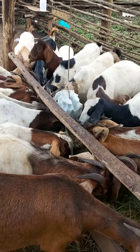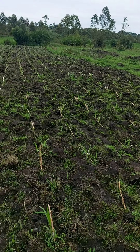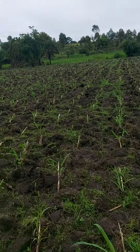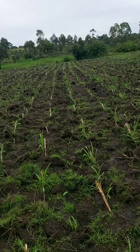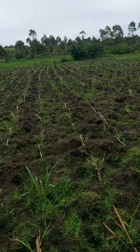So farmers, if you have this napier grass, it is very important to know the stage at which you are supposed to harvest. Because if you harvest when it is past that stage, the more it grows or the older it gets, the less the protein content will be. It's very important to know the stage at which you must harvest.